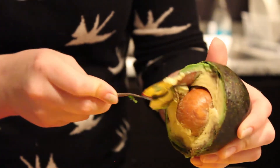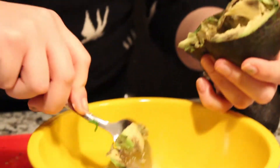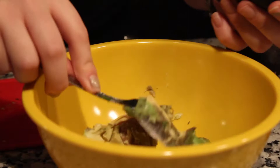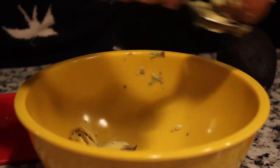Squeeze the pit in there and get it around the edges. Keep taking that brown stuff out. This one's a little on the ripe side, but that's fine — we can make it work. You can make any avocado work.